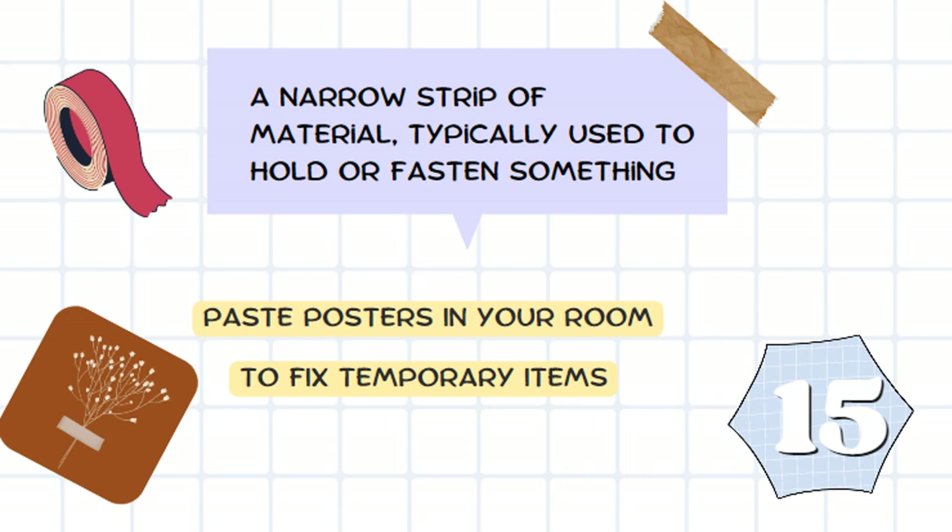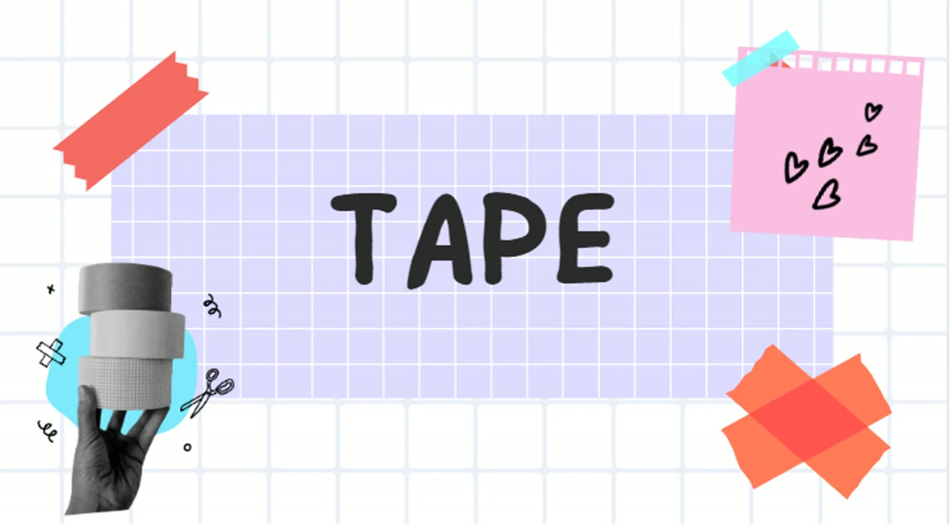It is a narrow strip of material typically used to hold or fasten something. You can use it to stick posters in your room or to fix temporary items. It's tape.